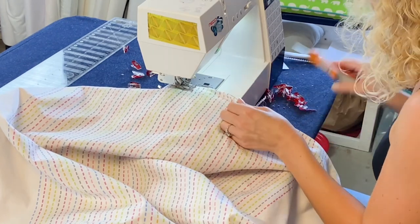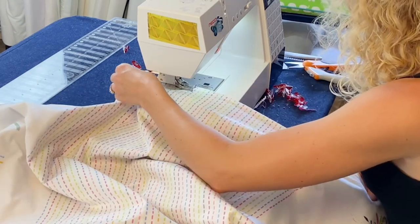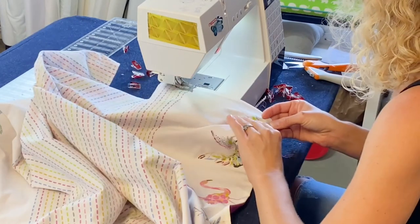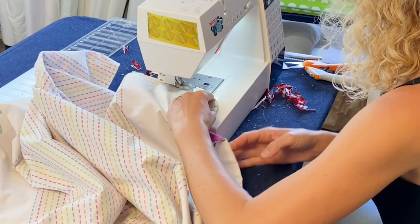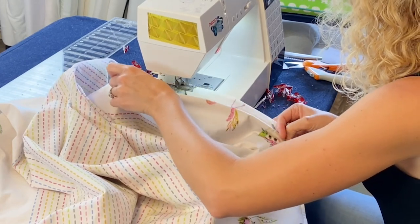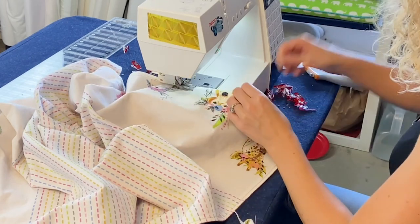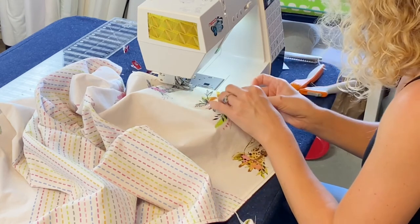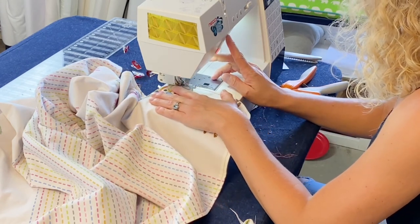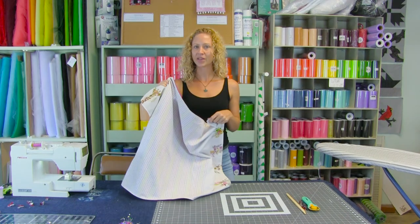In the area where we need to close the hole, double check and make sure that the seam allowance is pushed in. Our threads are clipped — and now our hole is closed. Backstitch when you meet up with your other side, cut your thread, and now we have one adorable receiving blanket.